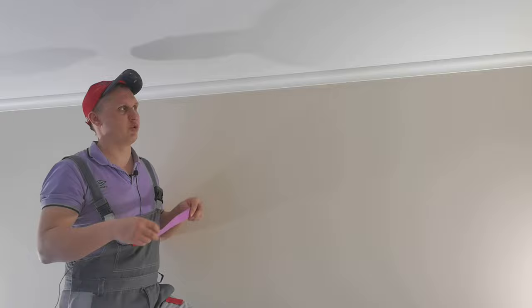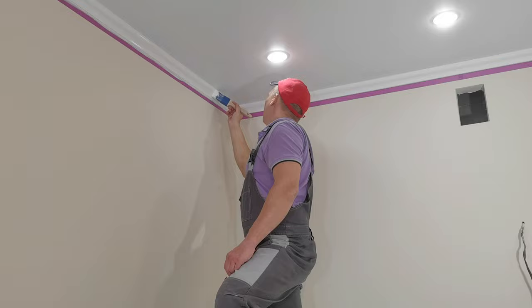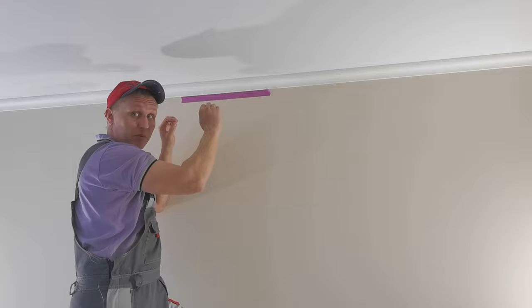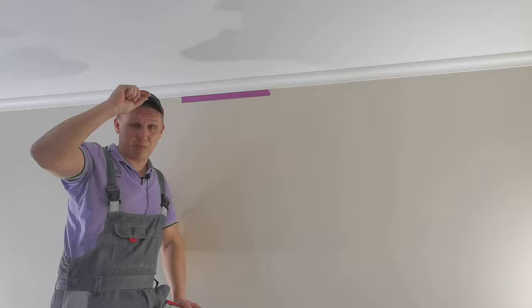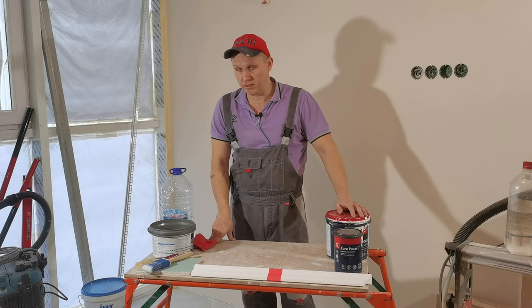Когда мы таким образом клеим скотч и открашиваемся от плинтуса, всё равно вот эта вертикальная линия где-то чуть-чуть неровная. Но всё зависит от пожеланий заказчика. Если он хочет, чтобы всё было идеально, как в моём случае, — я ещё раз переклеиваю скотч, отступаю полмиллиметра-миллиметр, визуально смотрю, чтобы линия шла идеально ровно, и ещё раз прохожу плинтус кисточкой. Визуально будет непонятно, где заканчивается плинтус и где граница покраски. Вот такой маленький лайфхак с визуальным обманом — пользуйтесь на здоровье.